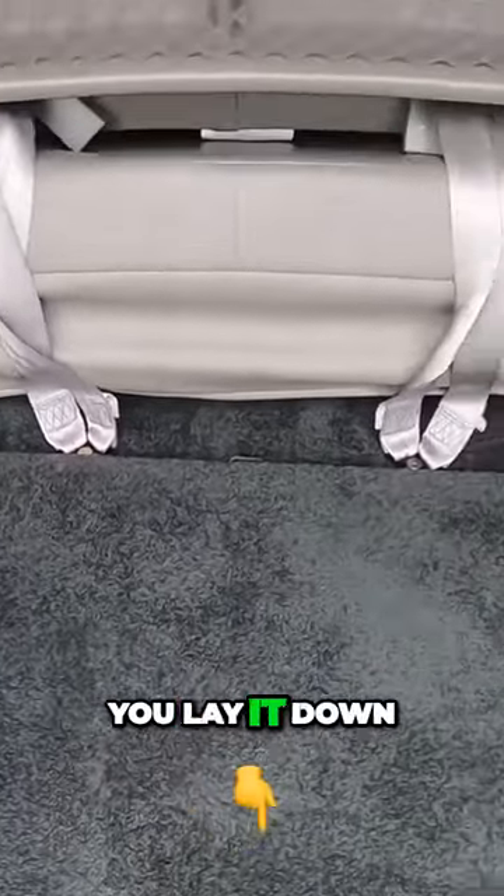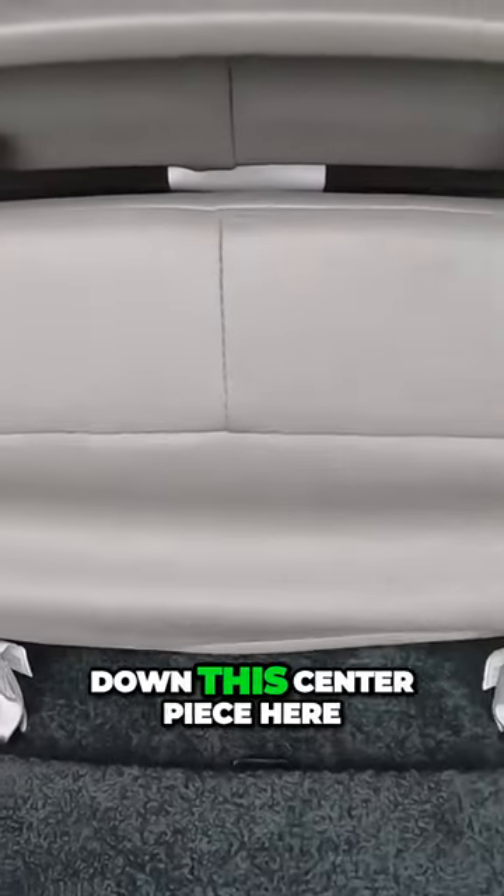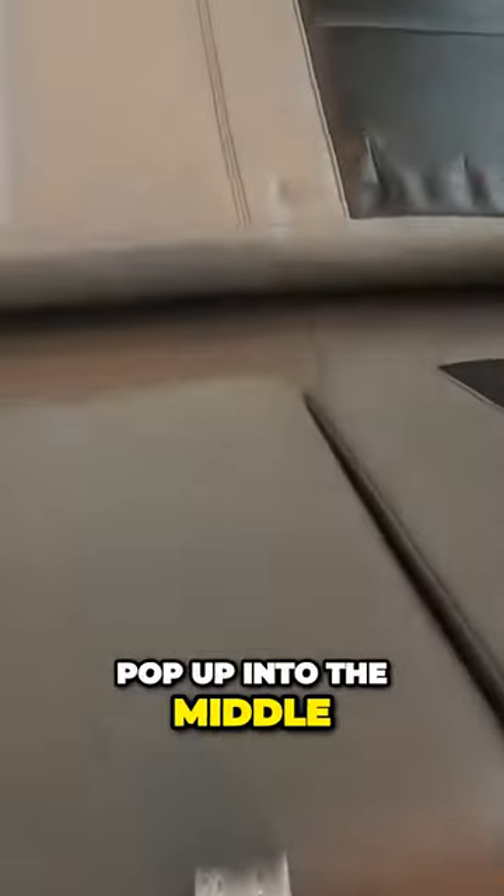You'll want to slide this back before you lay it down into the bed, but this button right here will fold it down. This center piece here has a third section that pops up into the middle to make it into a bigger bed.